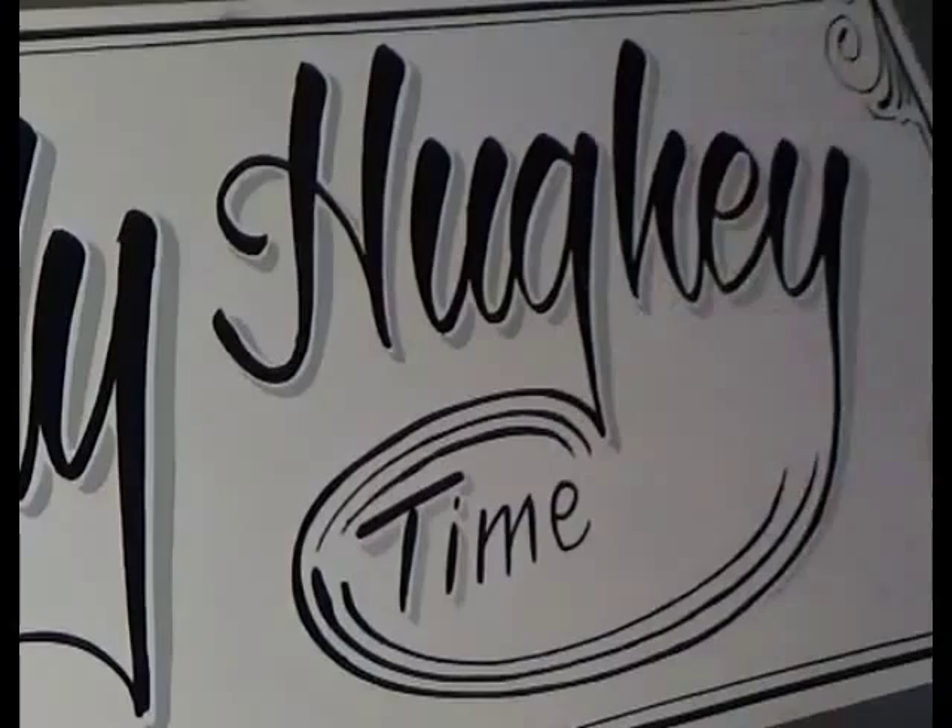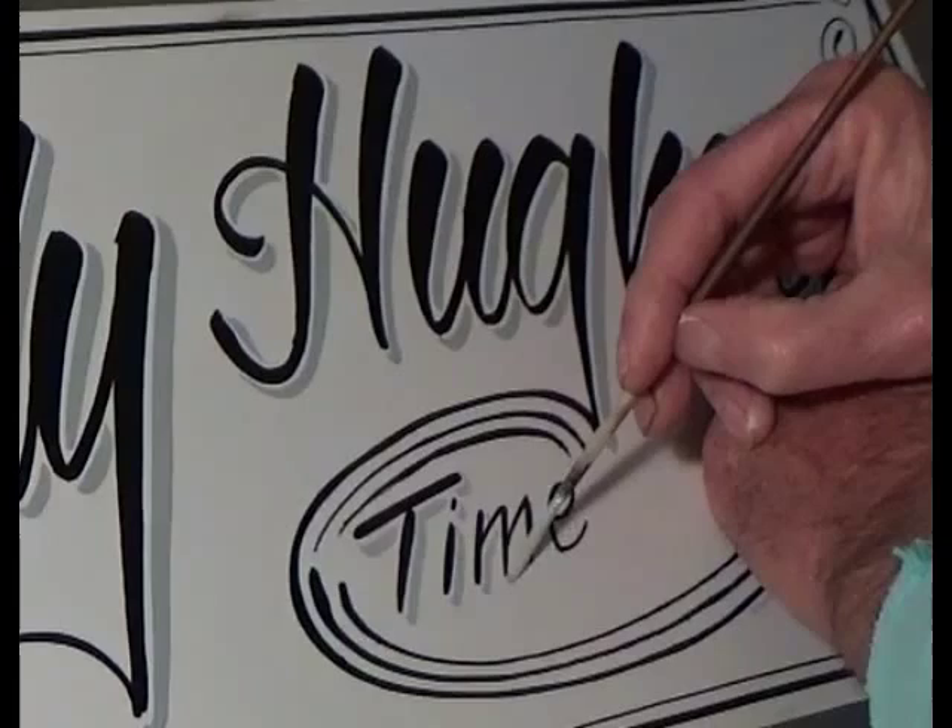If you like these videos, it would help me out if you subscribed. And if you like them, hit like. If you don't, hit don't like. Thanks for watching, and I appreciate you looking at them.